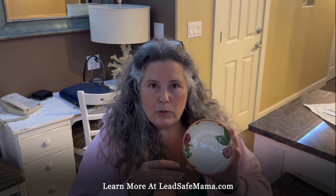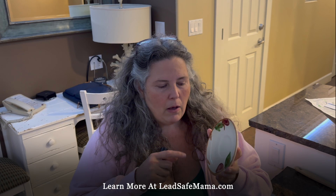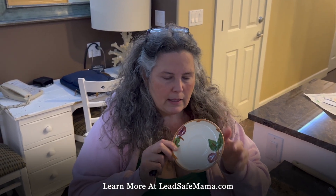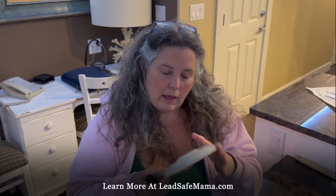We're going to post this video on YouTube, so please subscribe to the Lead Safe Mama YouTube channel. We have almost 200 videos there — most of them are testing consumer goods using one type of test kit or another, or using XRF technology. We might even have testing using XRF technology for this type of item.